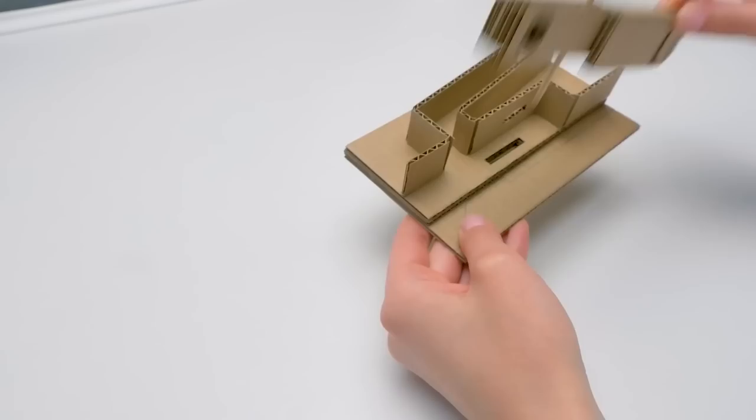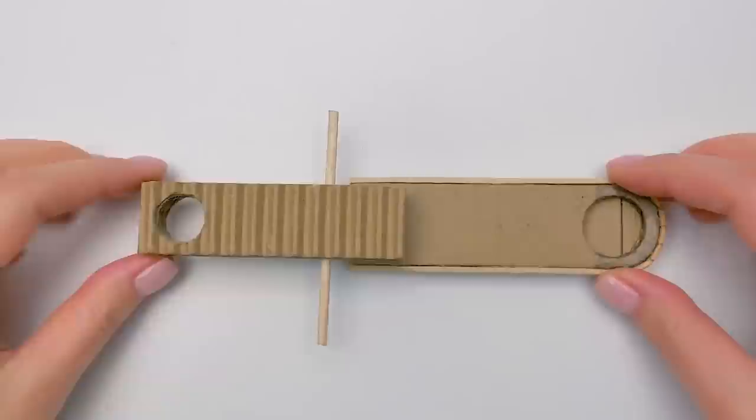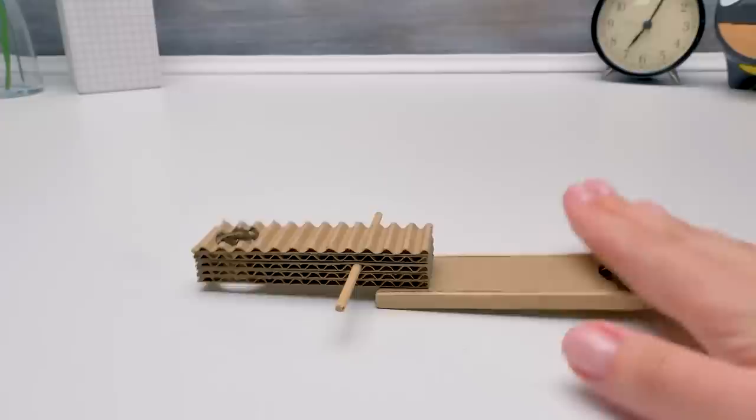Here's another wall. There we go. Now we need to make the main mechanism of our construction — it will push out the gumballs. Pay attention that we removed the upper cardboard layer here. It reminds me of a swing for two! Let's call it a swing for cashback.